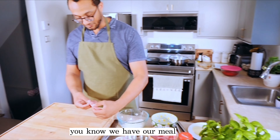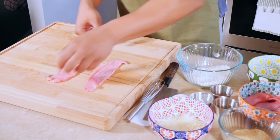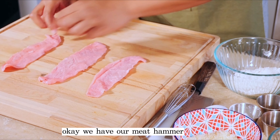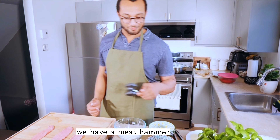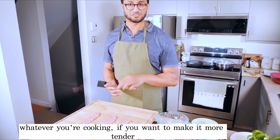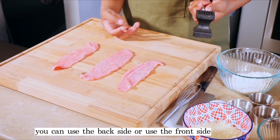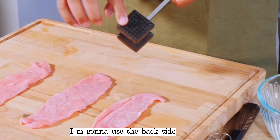Now we have our veal. We're going to tenderize it a little bit, so we're going to pound it with a hammer. We have our meat hammer — it's just a tenderizer. For meat, chicken, whatever you're cooking, it'll make it more tender. You can use the back side or the front side. I'm going to use the back side because it tenderizes the meat better.